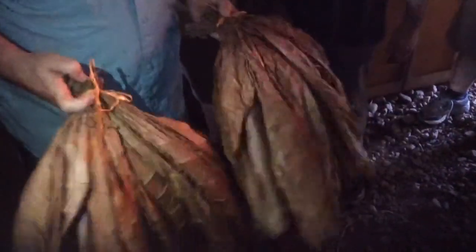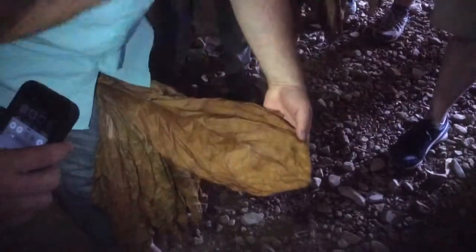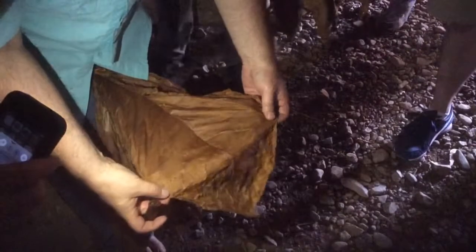Cured tobacco going on to fermentation. It looks like it's gonna be a wrapper, so it's pretty thick. This is medium.